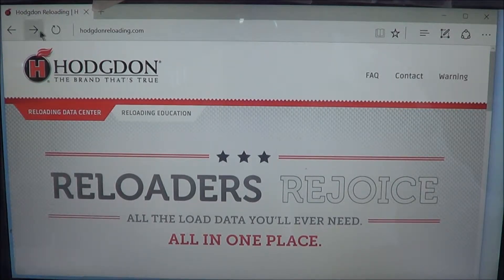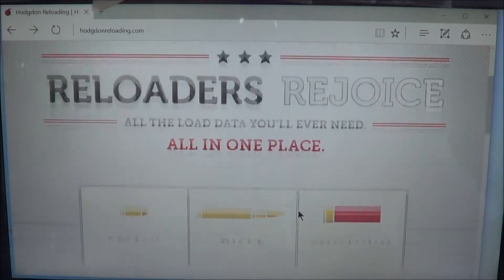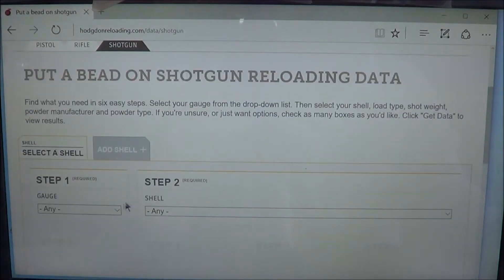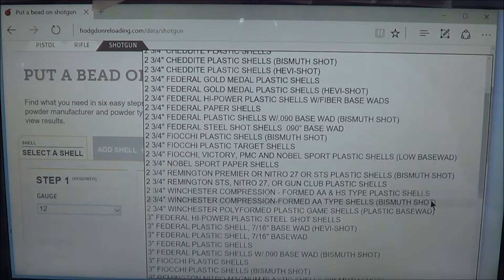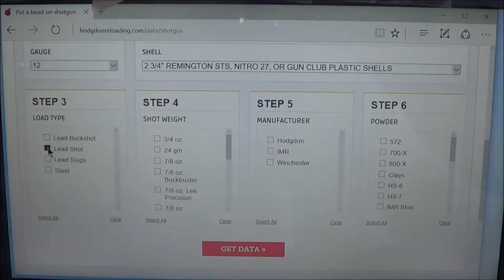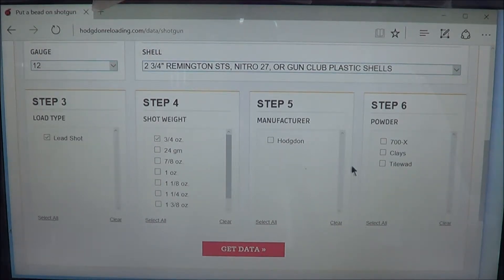I go to the Hodgdon Reloading website, click on shotgun, select 12-gauge. I like Remington plastic shells, two and three-quarter inch. Select lead shot, three-quarter ounce, and Tight Wad powder. Then I get the data.